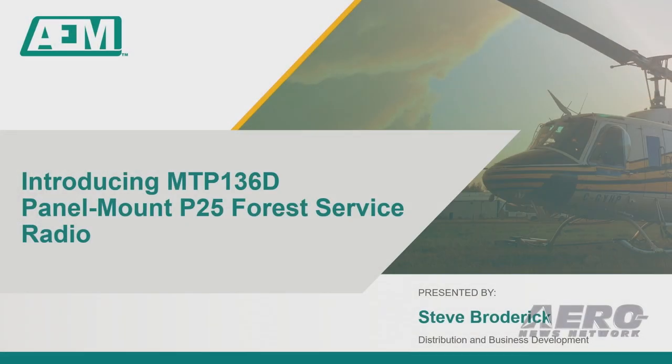Good morning. My name is Steve Broderick, Distribution and Business Development for AEM. AEM is a leading global provider of specialty aviation solutions, and we are excited for the opportunity to share with you one of our new products: the MTP-136D Panel Mount Forest Service Radio.